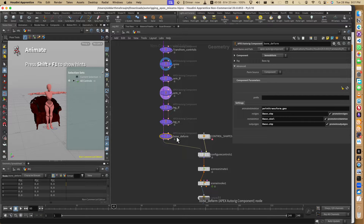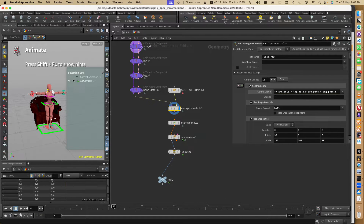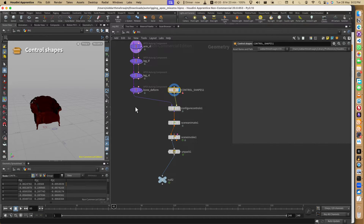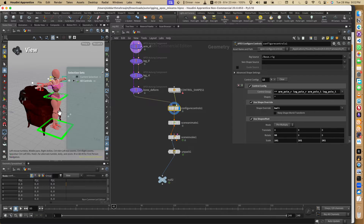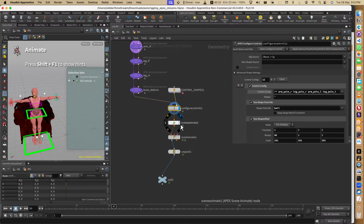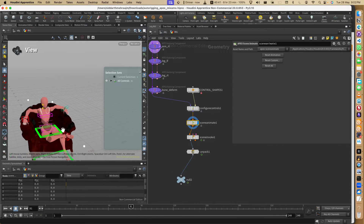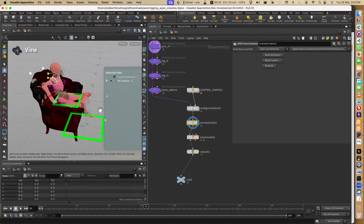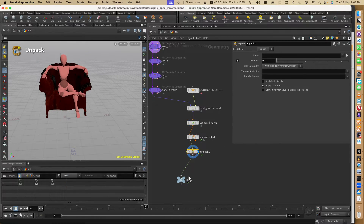After this we have Configure Controls. I'm using some controls from Houdini and some I created - actually took from someone else's file to use. Then we use Scene Animate. Scene Animate is used for animation - here I've added all the animation, it's just a pose like sitting. Then there's Scene Invoke which exports what I need to export, then unpack for export.